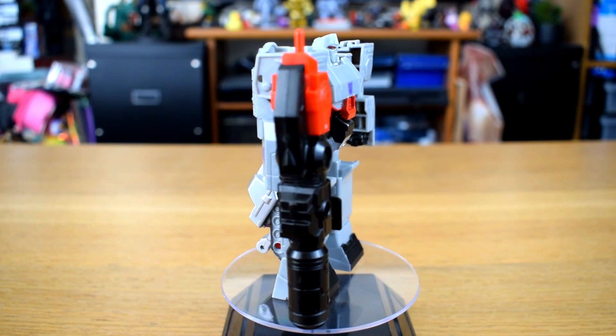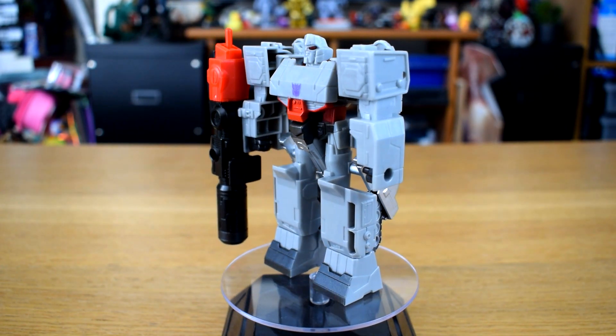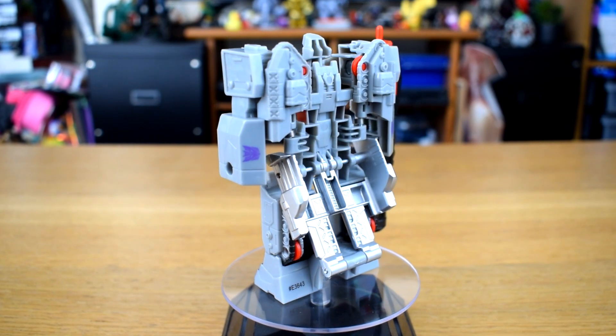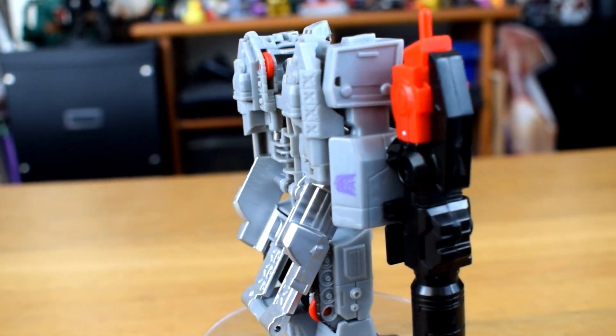So should you rush out and find yourself a Transformers Cyberverse Power of the Spark Fusion Megashot Megatron? Probably not, but if you find him on sale for £2.50 like my wife did, then he'll give you a giggle, or you could just give it to a child who would appreciate it more. I mean, I'm not going to, but that is the intended audience.